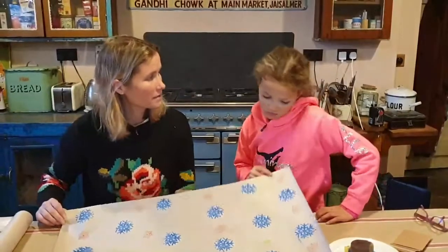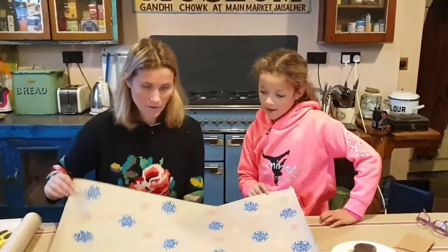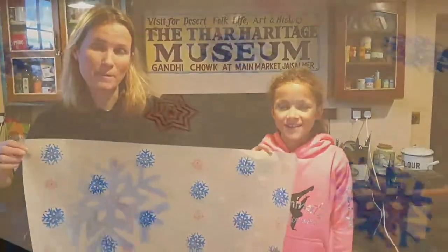I think we're done, Ella, aren't we? Yeah. Are you happy with it? Yeah. Okay, here's Emma's and Ella's Christmas wrapping paper.